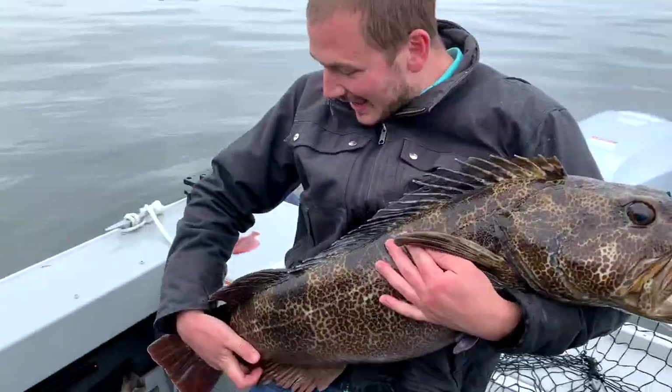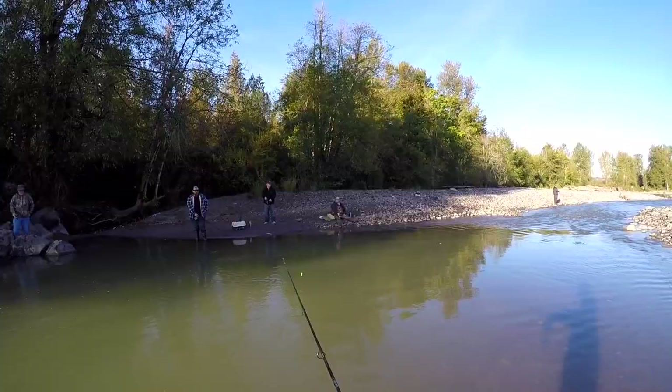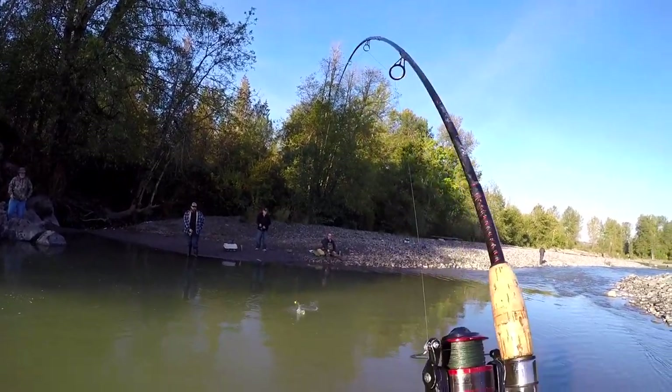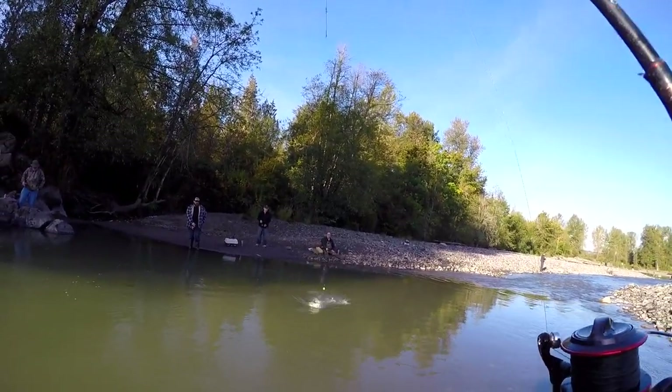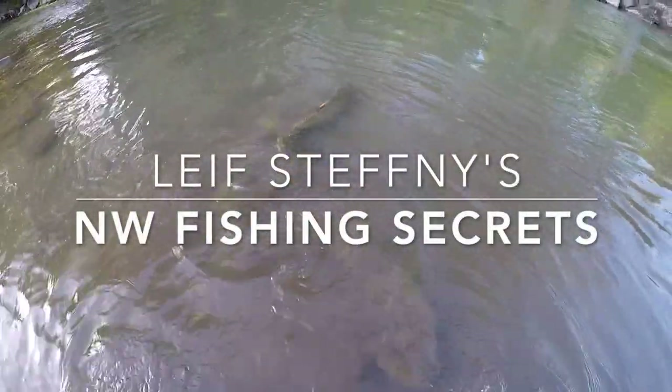Look at this monster of a fish. My name is Liv Stephanie and you are watching Northwest Fishing Secrets.